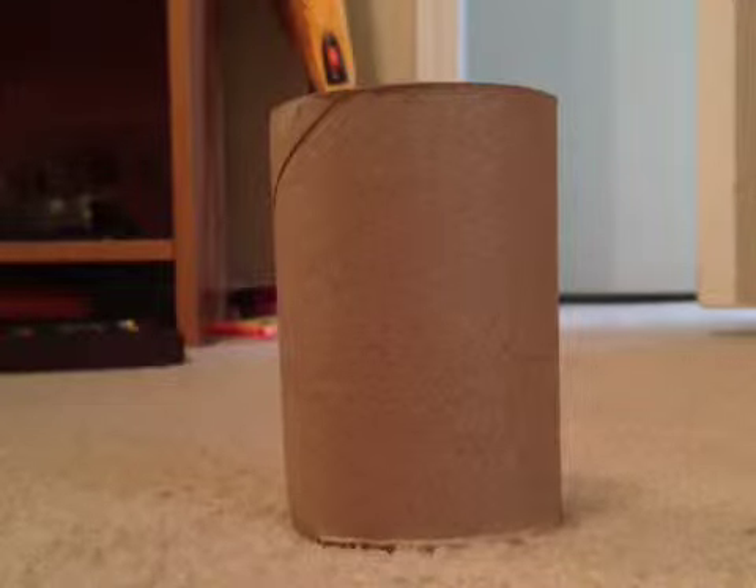Take your large toilet paper roll and use your scissors to cut out a hole big enough for your hamster.